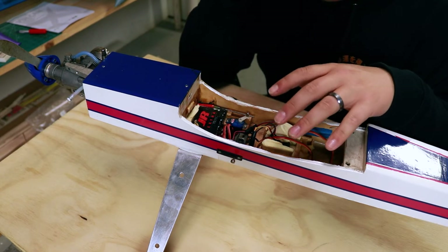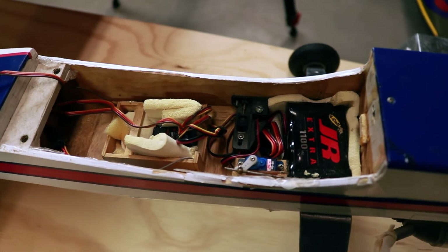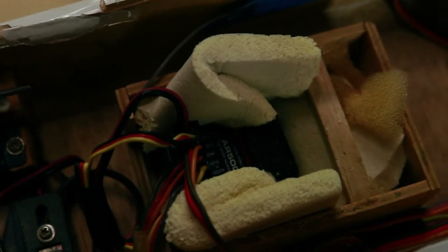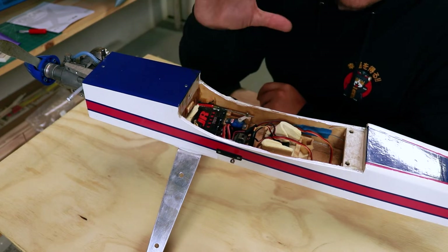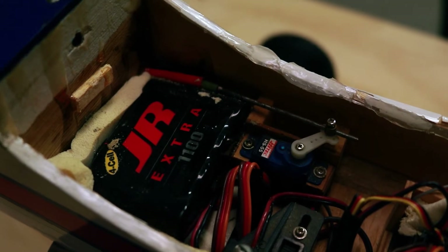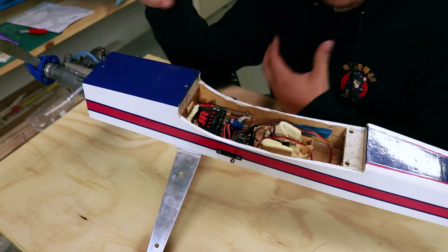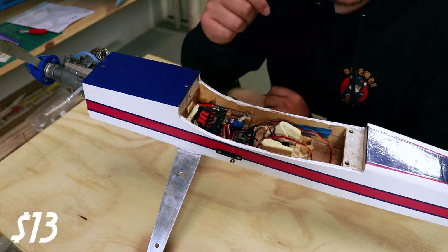Taking a look at the inside of the plane, we've got a few things: we got our battery, which provides power to all the electronics; a switch to turn everything on; a servo for throttle control; and of course, our receiver. This is a 2.4 gigahertz Spektrum receiver — an AR500 — which I'll be able to bind to my radio with no problem. Looking at the cost of the internal stuff: this JR battery runs around $20 brand new. The Hi-Tec HS55 micro servo runs anywhere from $10 to $13, and you really don't need anything more to control the throttle.